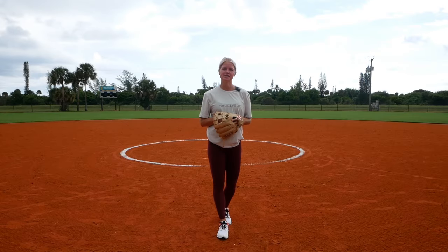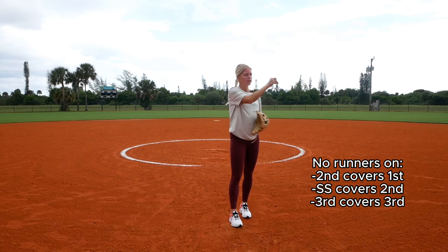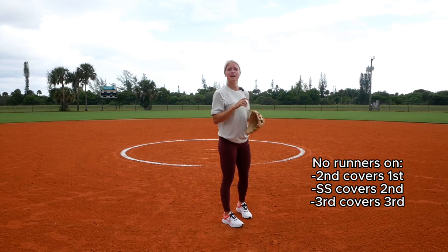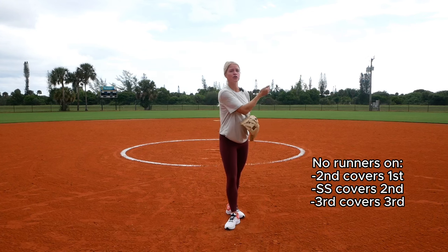In this video, I'm going to go over bunt defense. If there are no runners on base and the hitter bunts the ball, the third baseman, pitcher, first baseman, and catcher will be covering the bunt. Second baseman will be covering first. With that, your shortstop covers second and your third baseman covers third in case there's an overthrow at first base.